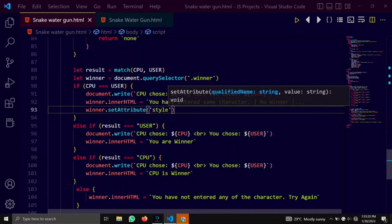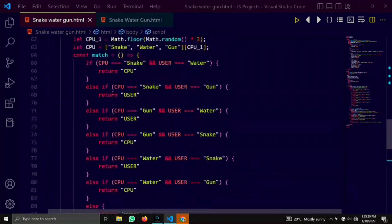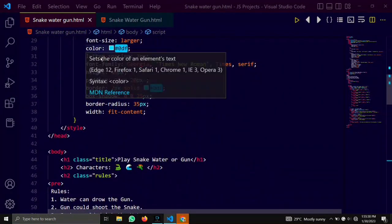Here we would add style to our webpage with the help of JavaScript logic.